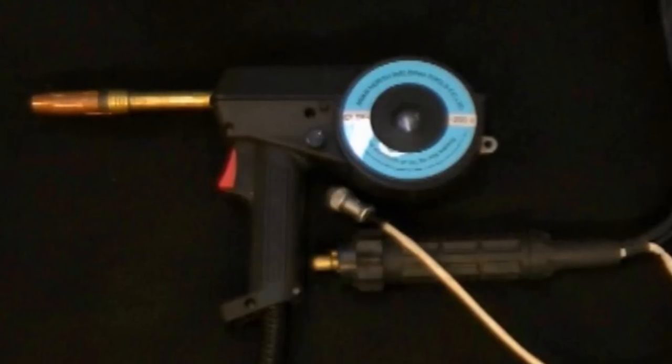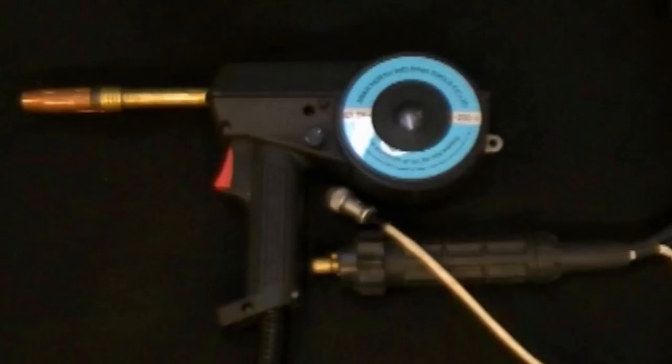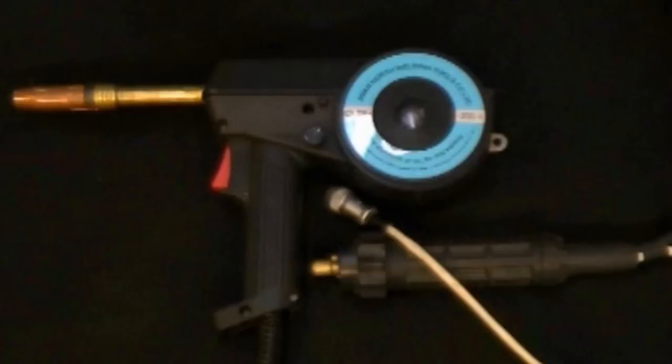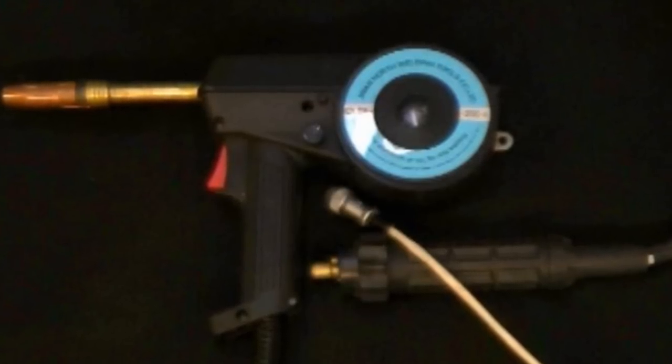The SN200 has a 60% duty cycle at 200 amps and is capable of welding with 0.023 to 0.045 welding wire, depending upon the welder. Although the spool gun is designed for Everlast iMIG units, the operation is similar for most other brand spool guns.